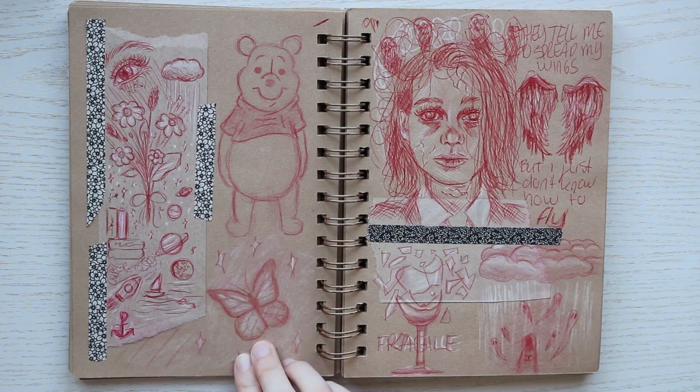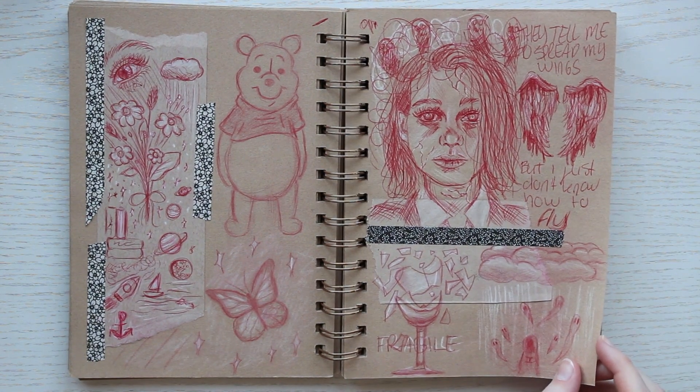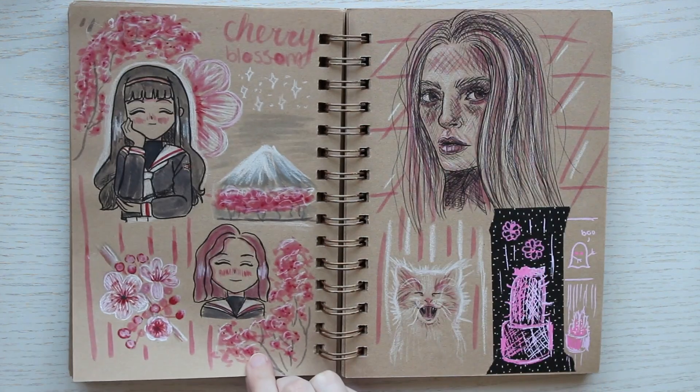Oh boy, this page on the left is rough — it's not good. But I do like the page on the right. Here we have a Winnie the Pooh on the left and some pretty intense emotional sketches on the right. Perfect.